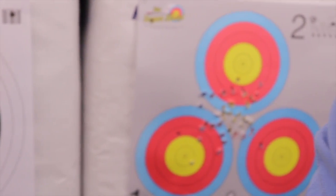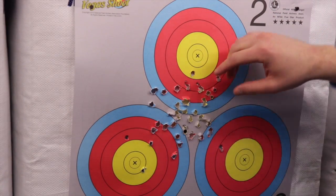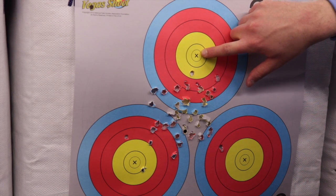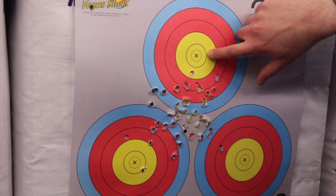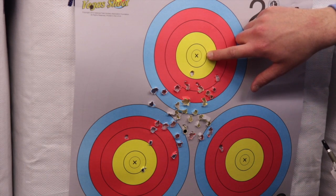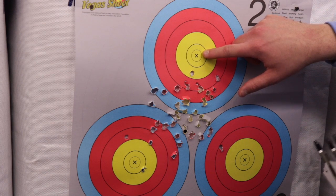Let's talk about scoring rings for a second. This is a 40 centimeter face — the whole face is 40 centimeters. Inside, you have the X. You don't have to touch the X to score an X; all you have to do is touch the line that encircles the X. In Lancaster scoring, that is scored as an 11 — a bonus point. This secondary ring, all you have to do is touch it — that's a 10. In the Vegas shoot, this 10 line and the X line are both equal to a 10. The X is used in tiebreaker format. In Lancaster, it's scored as an 11 — it's an extra point, not a tiebreaker.